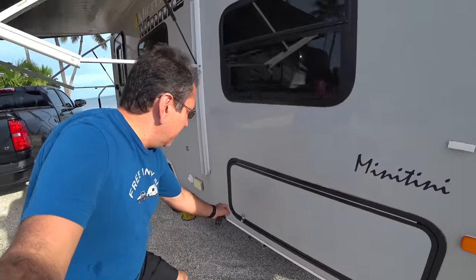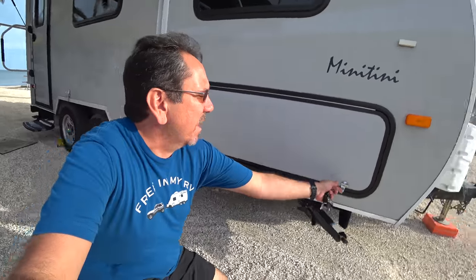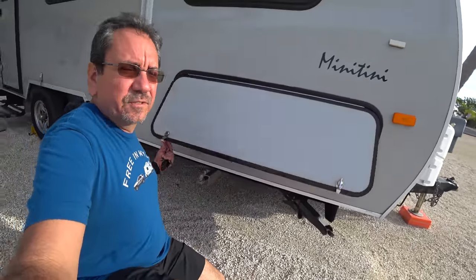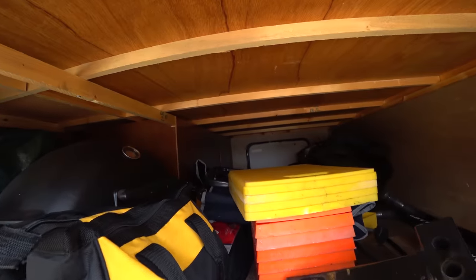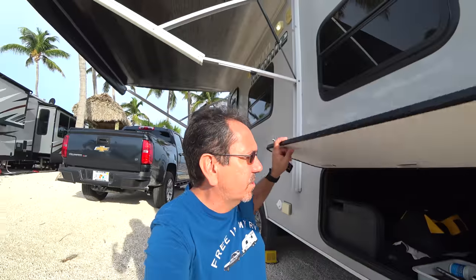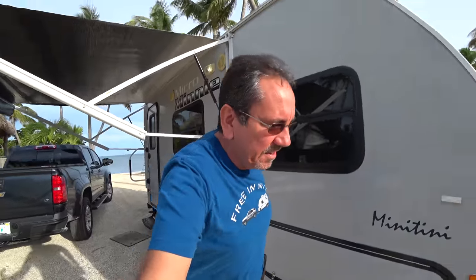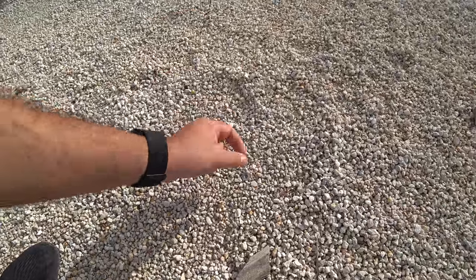Before I continue to the other side, let me show you our basement — our storage area. Very, very large storage. It's one of the nice things about having these travel trailers. I have all kinds of junk down here, even though I've downsized a little bit. Found a couple of quarters and a washer in there.